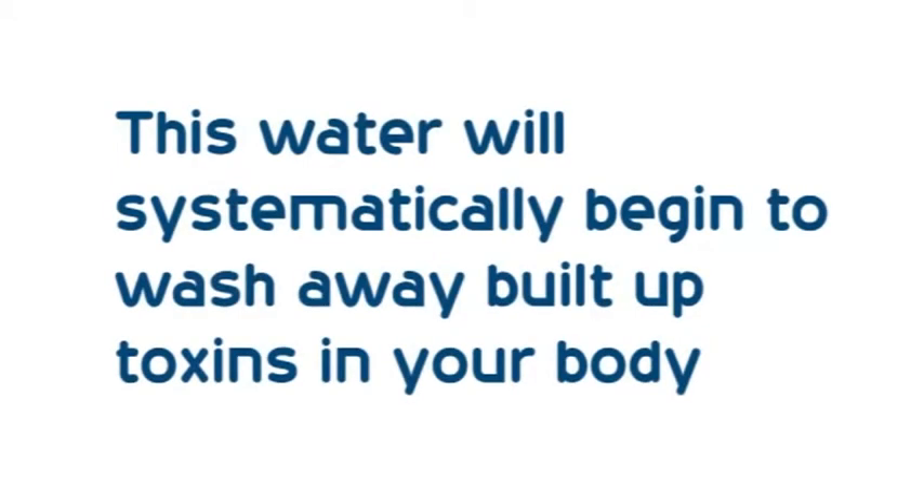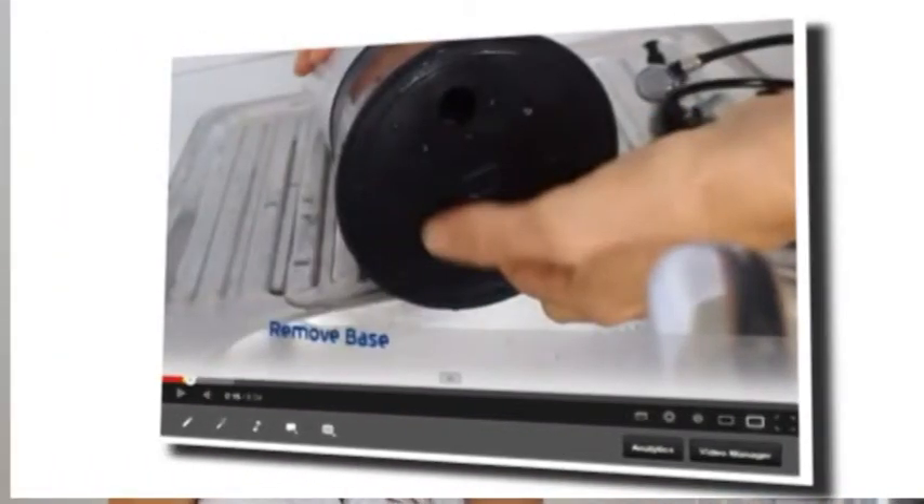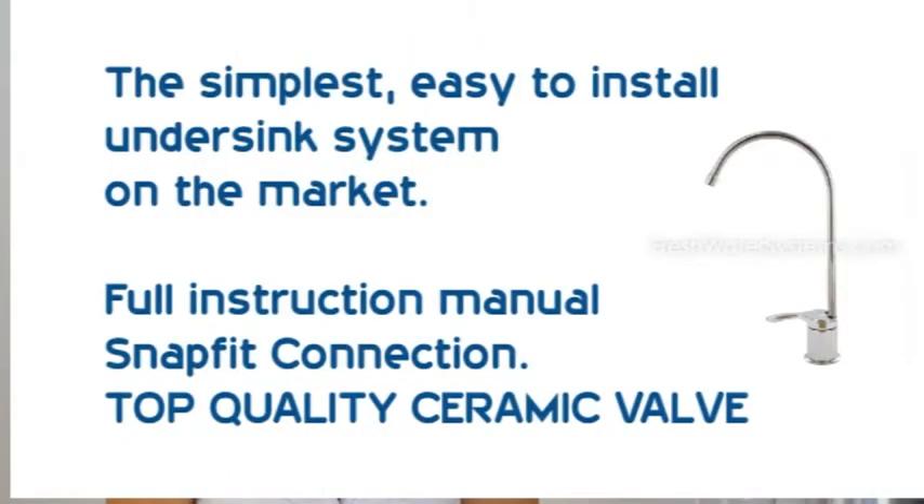This water will systematically begin to wash away built-up toxins in your body. Installation is a breeze, and to assist you we have a video on this site to show you just how easy it is. Want it under sink? Sure, we have a conversion kit available.